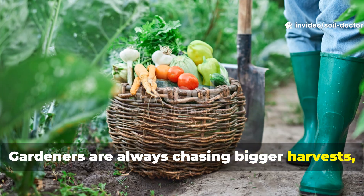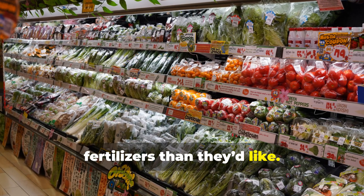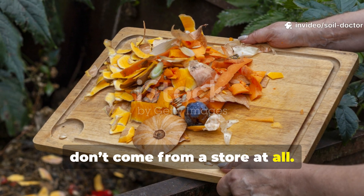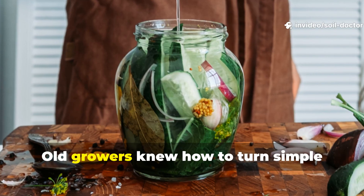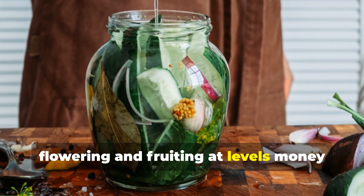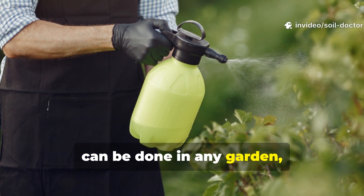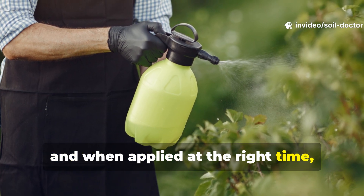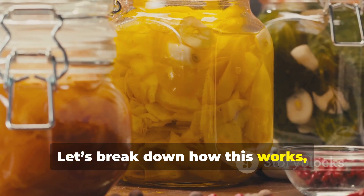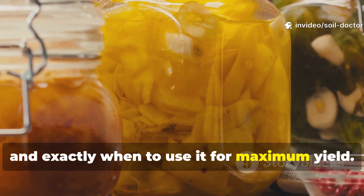Gardeners are always chasing bigger harvests, but most end up spending more on fertilizers than they'd like. The truth is, some of the most powerful plant boosters don't come from a store at all. Old growers knew how to turn simple scraps into liquid gold that fueled flowering and fruiting at levels money can't easily buy. This method costs nothing, can be done in any garden, and when applied at the right time, it pushes plants into their most productive phase. Let's break down how this works, how to make it safely, and exactly when to use it for maximum yield.